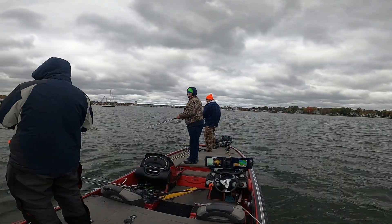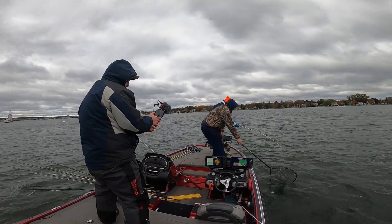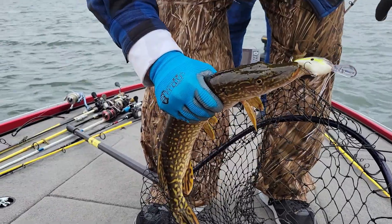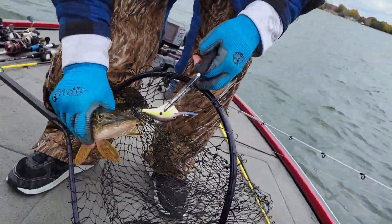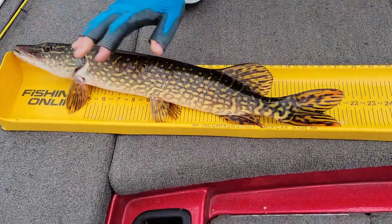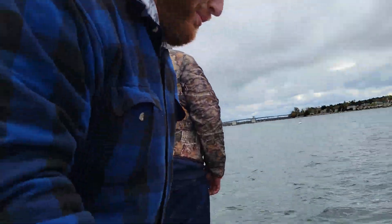There we go, got him. It's another pike. That might be mine. Look at him, look at the color of him. Hold that pike. Good job. That's beautiful. 21 inches. Heading back. Fourth pike in the back.